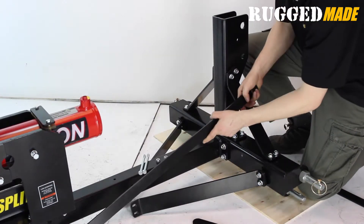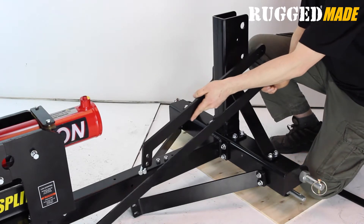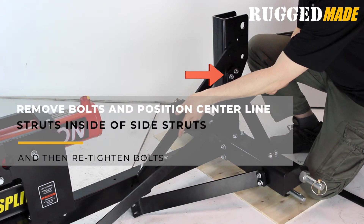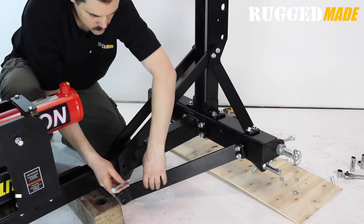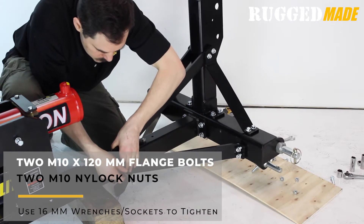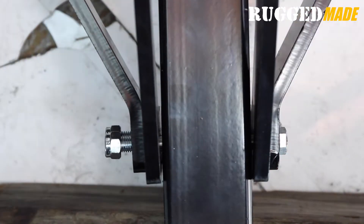Mount the center line support struts to the vertical post by removing the four bolts that hold the side struts to the vertical post. The center line struts should be on the inside of the side struts. Connect the center line struts and the horizontal side struts to the main tube using the two M10 by 120 millimeter bolts. The center line struts should be touching the tube and the horizontal side struts should be on the outside.